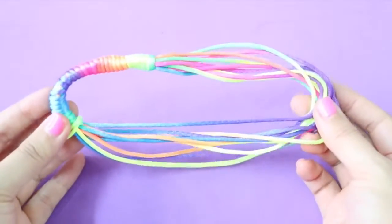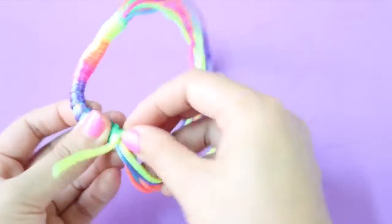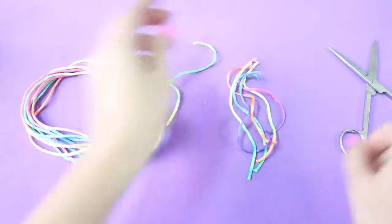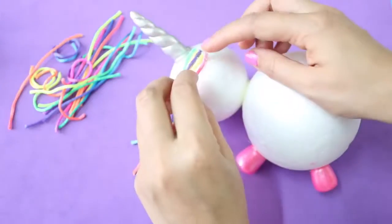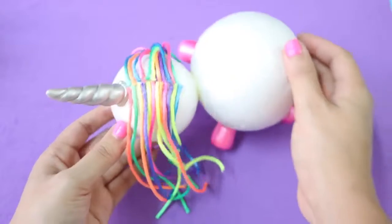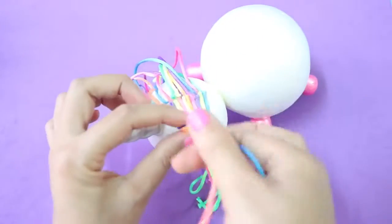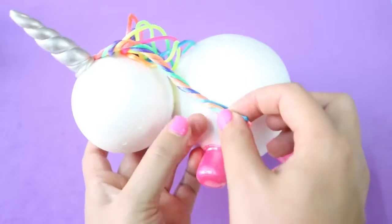To make the rainbow hair and tail, initially I planned to use yarn for this, but I found this beautiful rainbow string at my local craft store, so I'm just gonna use this. Cut the string into shorter pieces and then glue them on the unicorn head. After you're done gluing, style the hair by grabbing about 4 to 5 hair strands, twist them like so, and then glue them in place.